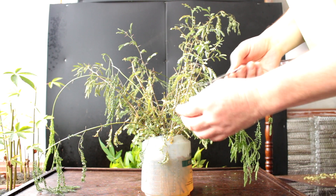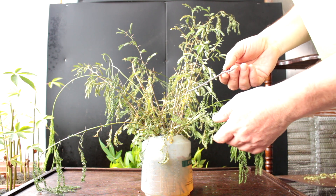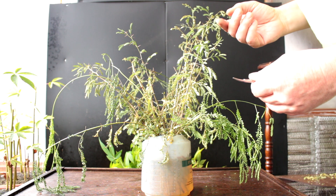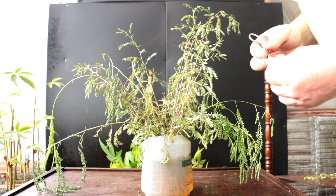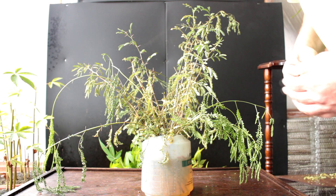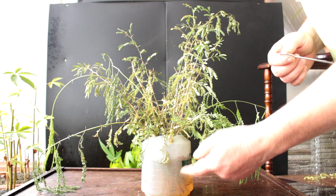The cassia cuttings that I put in water look to be pretty well a complete disaster. There are some trees that are still a little green, but they're basically drying up and dying — all the leaves are falling off. So I don't think we're going to have any success rooting them in water.